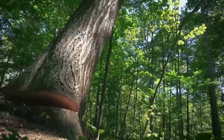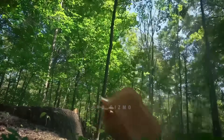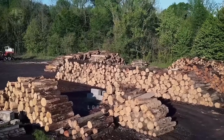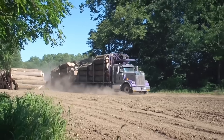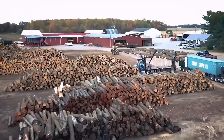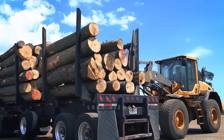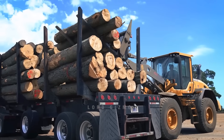Have you ever wondered what happens after a tree is felled in the forest? Let's take a deep dive into the fascinating journey of timber from tree to final product. It all starts with felling large trees using powerful chainsaws or high-tech harvesters — these machines can take down massive trees in just minutes. After the tree is cut, it's de-limbed, removing all the branches, and the trunk is sectioned into logs. These logs are then transported by trucks or trains to the nearest sawmill, where the real transformation begins.